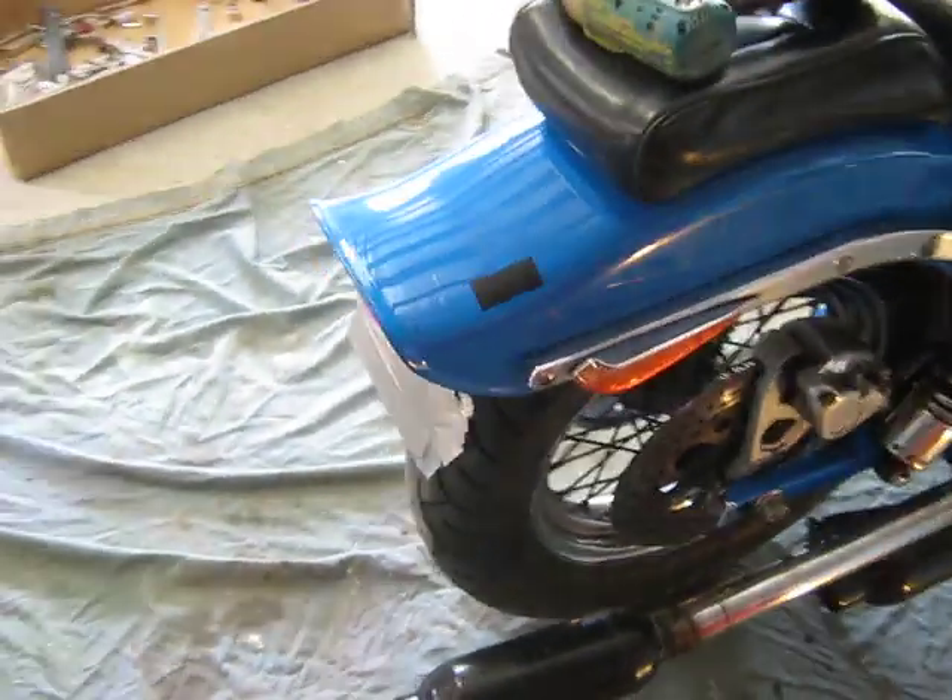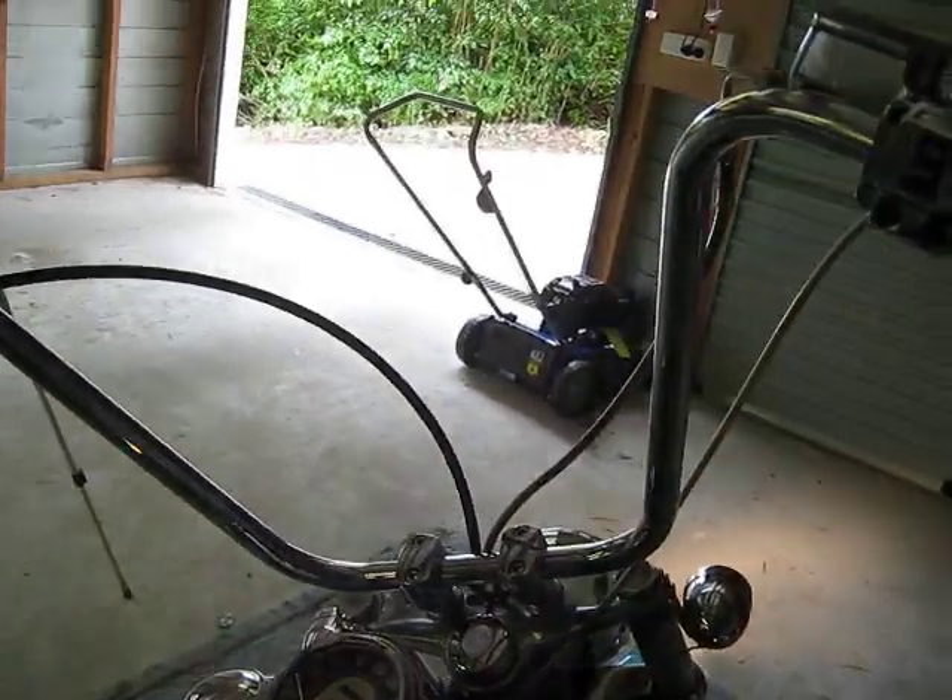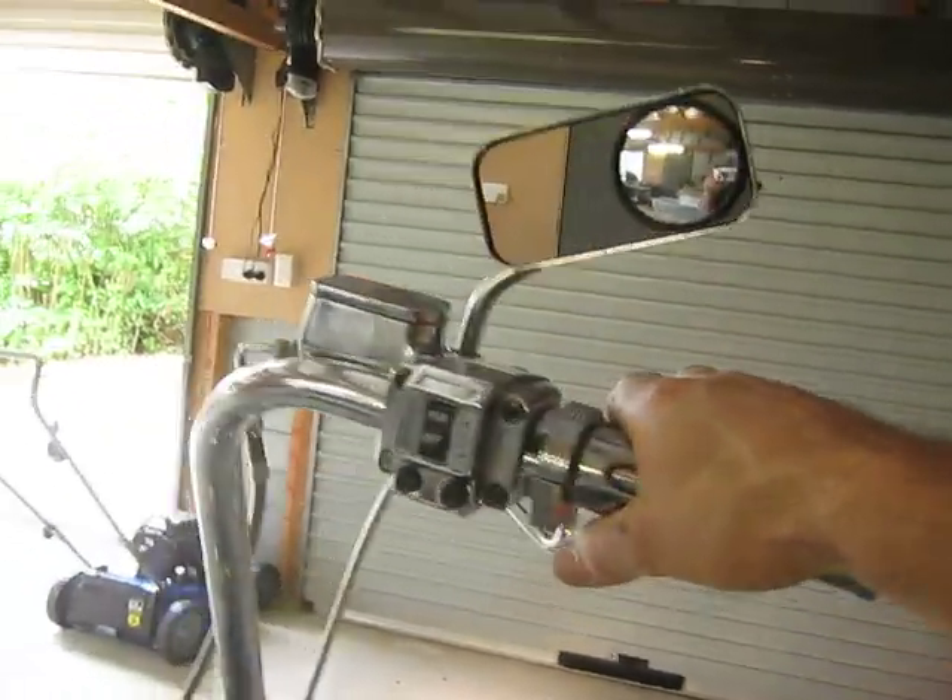The problem is the front brake not loading up the rear when I press the pedal. The rear brake pedal lights up the rear brake, but when I use the front brake it doesn't.